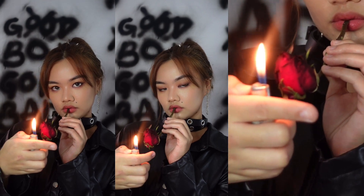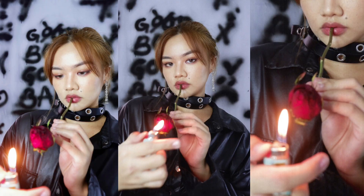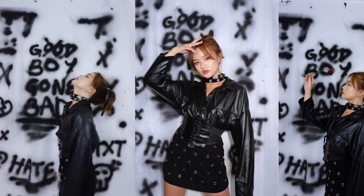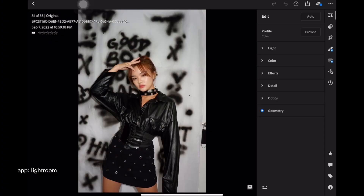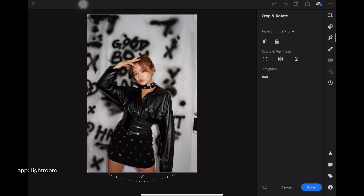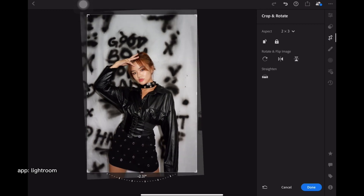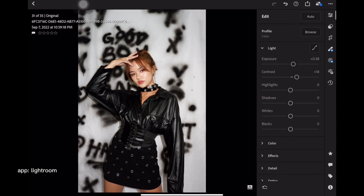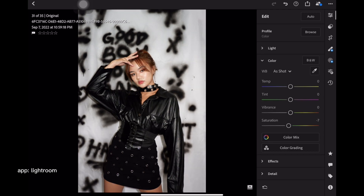For the posing, I just used the concept photos as reference and tried to look as cool and as charismatic as possible. For the editing, I did the usual color and lighting adjustments, but I edited this photo twice. The concept photos had more of a blue cool tone, so I had to lessen the temperature to make it look similar. I saved this photo.